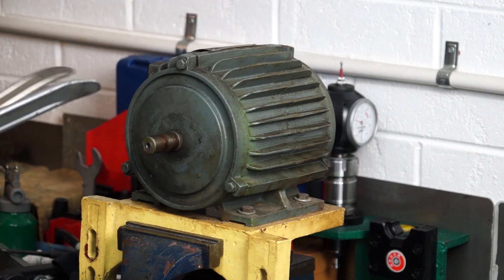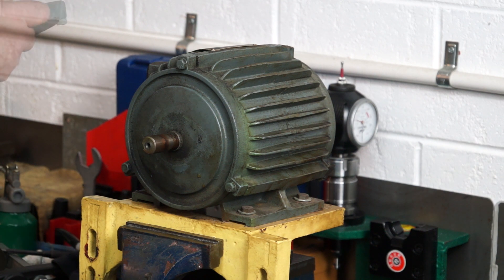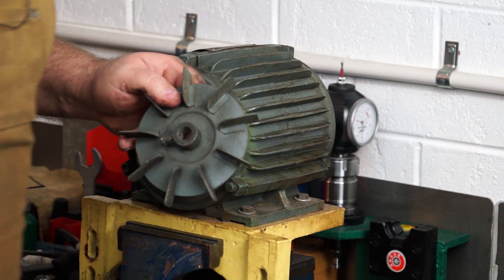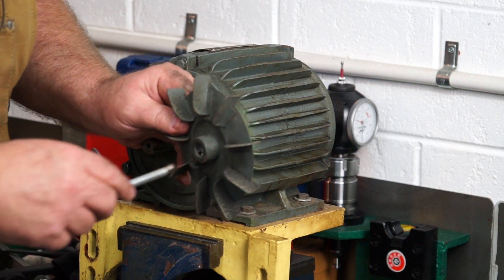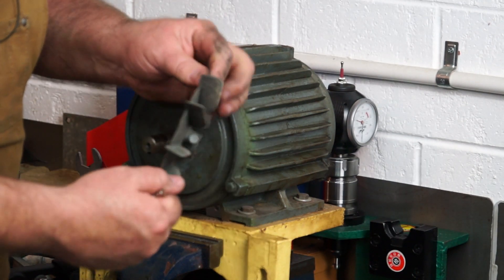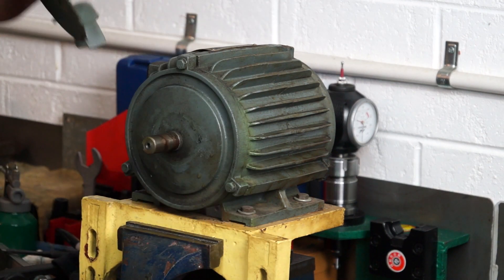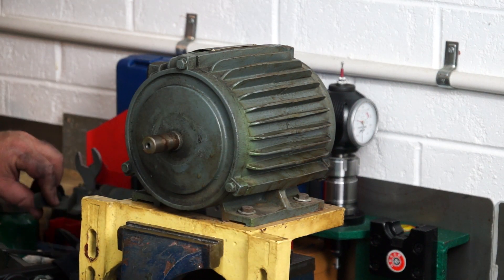It's only got a plastic hub — I don't think it's magnetic at all. Actually, I stand corrected. At first glance I thought that was plastic, but no, it's metal. So there you go. I thought it was a plastic fan. As you get older, your eyes aren't that good. So the fan is off, out of the way.